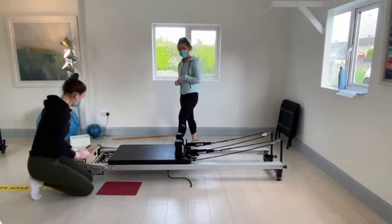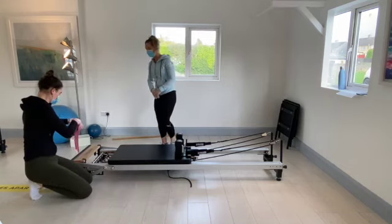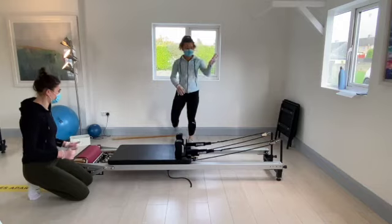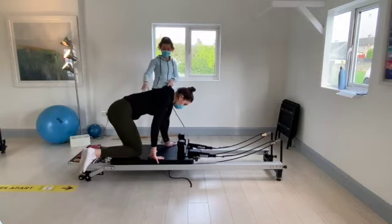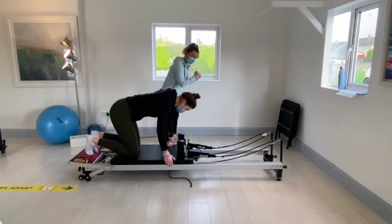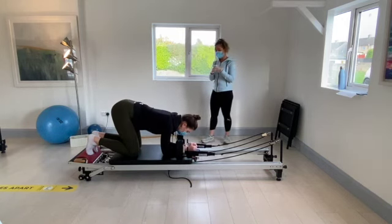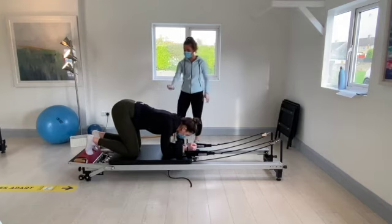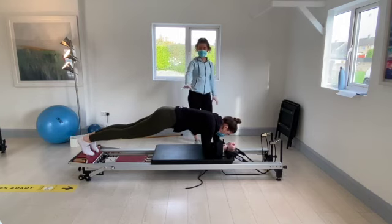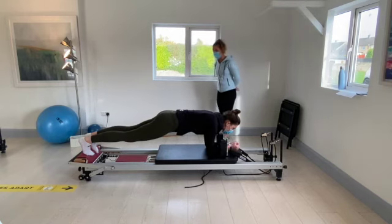Staying on the one blue spring to make this plank a bit harder. Pop a red mat in between the timber and the foot bar. Come back into kneeling — face out the wall. Have the knees on the bottom third of the carriage, toes curled around the timber and the red mat. Come down onto the forearms in between the shoulder pads. Push the arms forward and slowly lift the knees up off the carriage. Hold that nice plank position — see how the hips are aligned with the shoulders. Hold for six, five, four, three, two, and one.